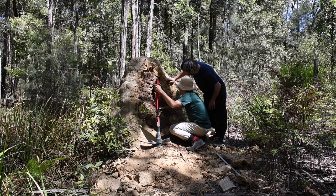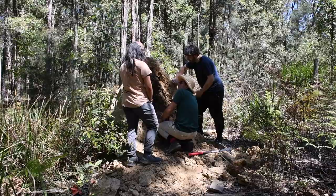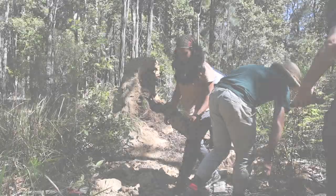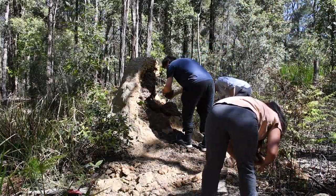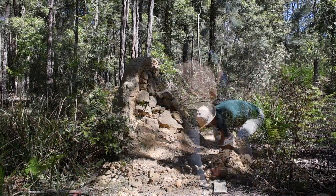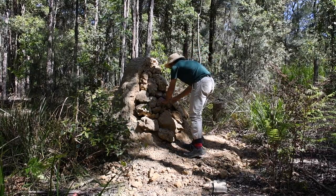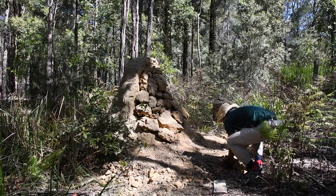We keep studying the nest and taking pictures for the rest of the afternoon. Before we leave, we try to repair the damage that we made to the mound by putting back fragments of the external crust. This is a big and healthy colony, and we are confident that they will finish repairing their mound and recover from our disturbance.